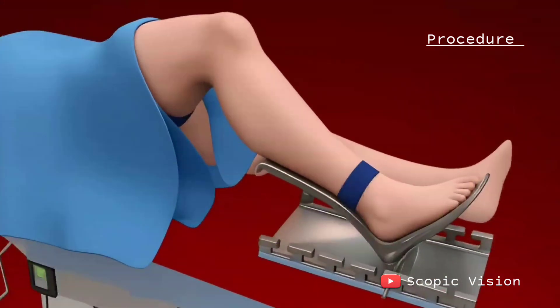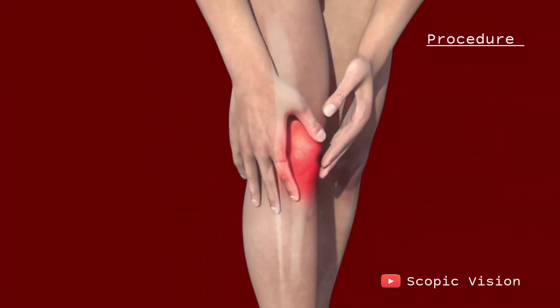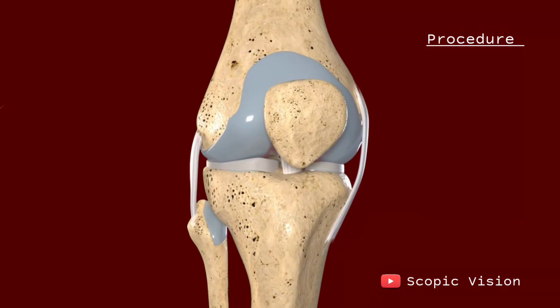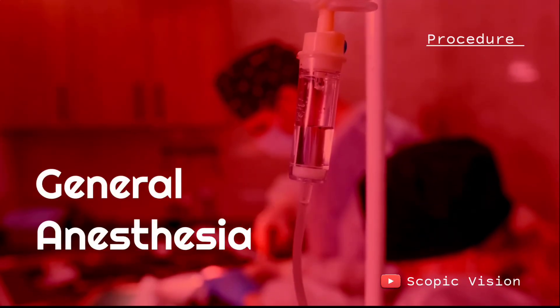The purpose of a total knee replacement is to ease pain and restore proper alignment and function to your knee. The procedure is done while you're under either spinal anesthesia or general anesthesia.